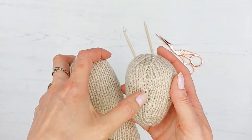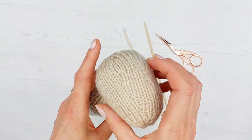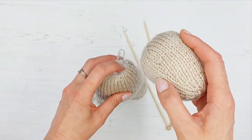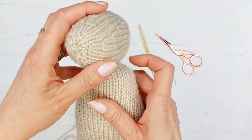We're going to put the seam where we sewed it together — which is much more noticeable — underneath, so we've got the nice knitted surfaces above. So we're going to put that to the bottom, put the head on there like so, and we're going to use the knitting needles to hold it in place.